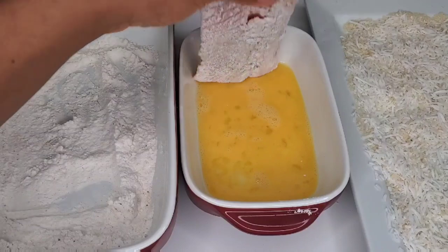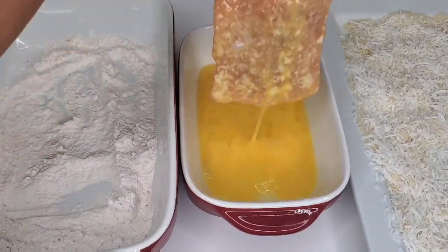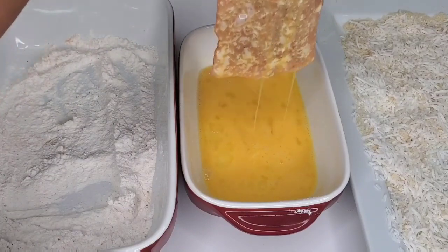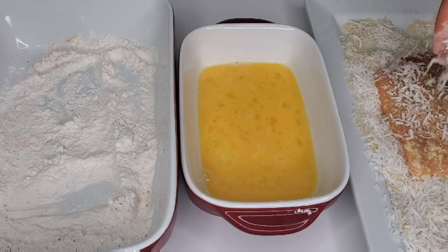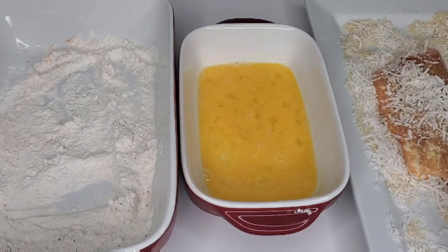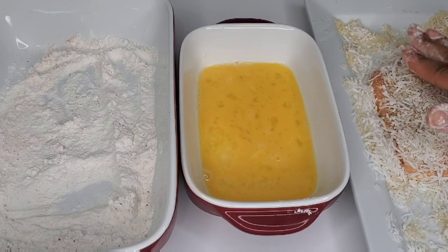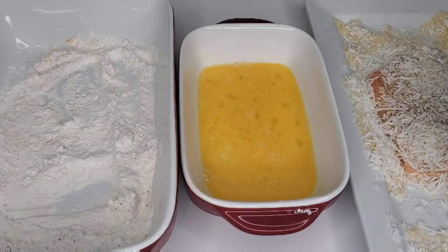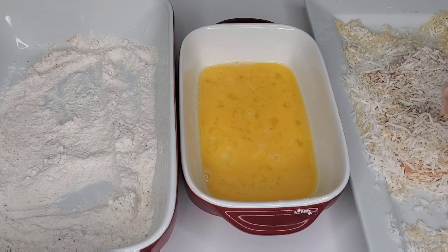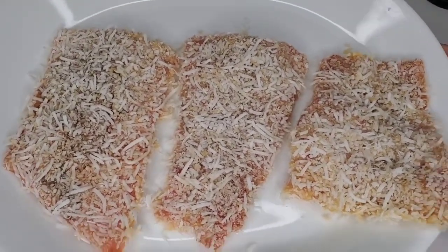The reason I like to mix panko breadcrumbs with the coconut is that coconut sometimes has the tendency to fall off. The panko breadcrumbs have a similar texture and they stick to those spots where the coconut would have fallen off, so you maintain the crust on the fish or whatever item you're frying. If you don't have panko breadcrumbs, it's fine — just use pure coconut, but make sure you press a lot of it into the fish.